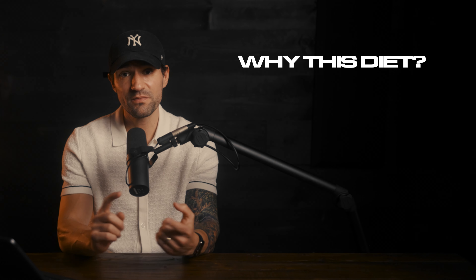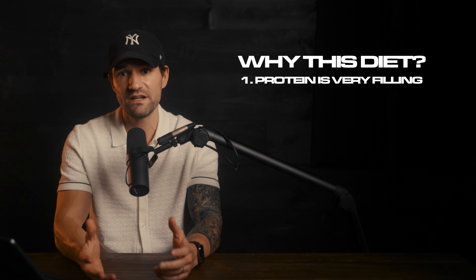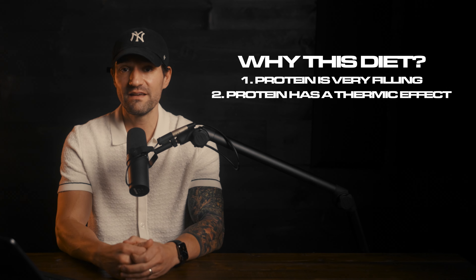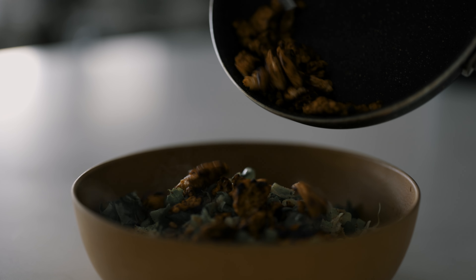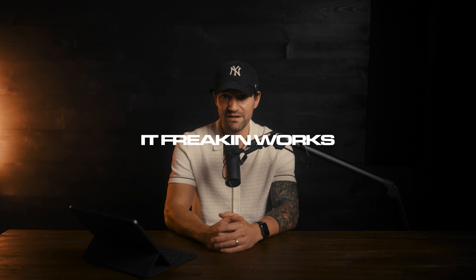So why this diet? Number one, protein is incredibly filling. It will keep you fuller longer — it's literally the number one satiating nutrient you can eat. Also, it's got a thermic effect, so when you eat it, your body actually has to use more energy to digest it, which means you burn more calories and you lose weight. I swear to you, if you just change this one part of your diet, you will start to see results. It takes consistency and living an active lifestyle helps quite a bit, but this protein aspect is the foundation to everything else. It freaking works.